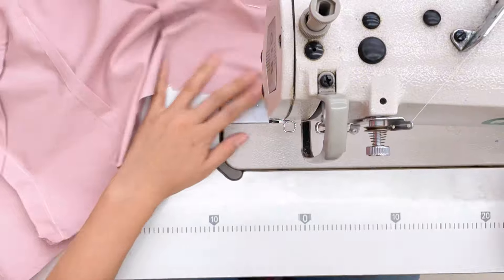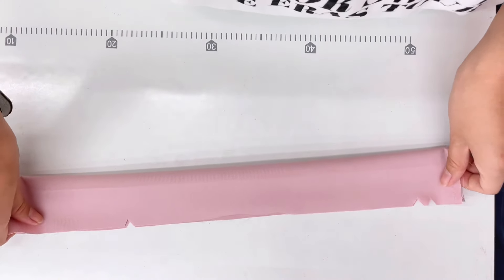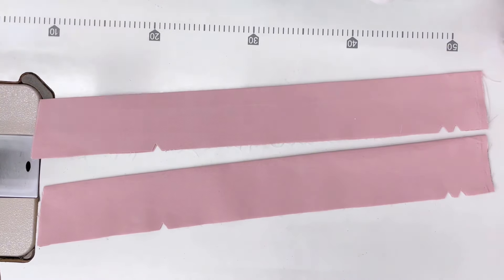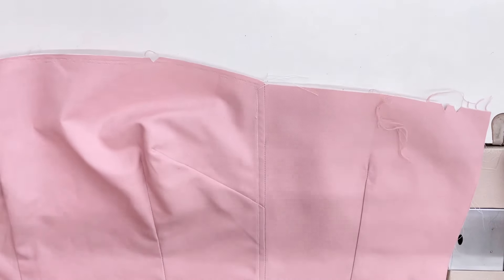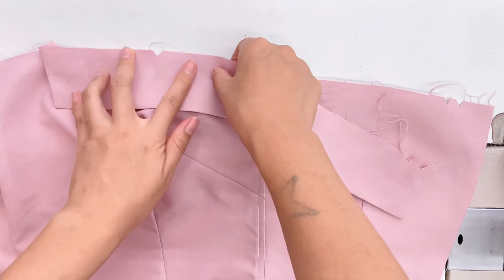This is the cuff for the top. Place right sides together and close the edges. Then place the cuffs with the top piece, match those little triangles, and sew them onto the top piece.